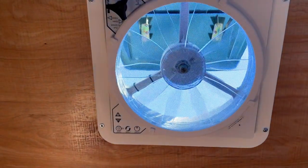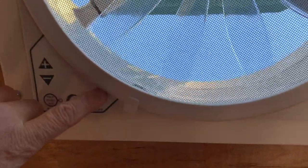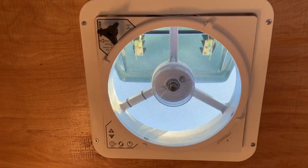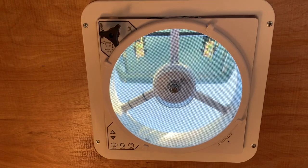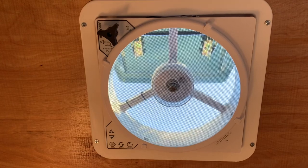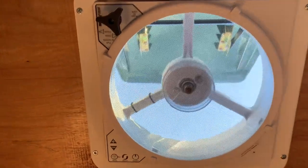All our builds come with a 10-speed two-way Max fan. It blows in and out and it's whisper quiet — great for moving air around the camper if you do a lot of cold weather camping, and great for pushing out moisture that accumulates inside.